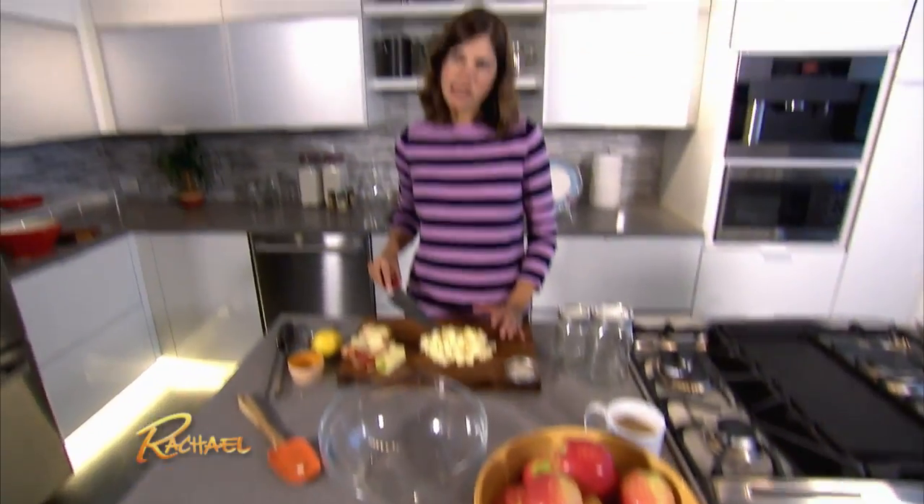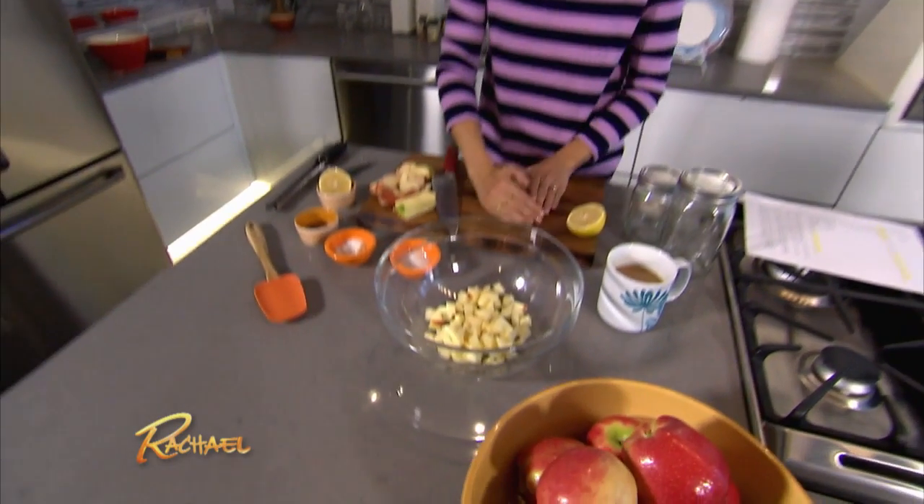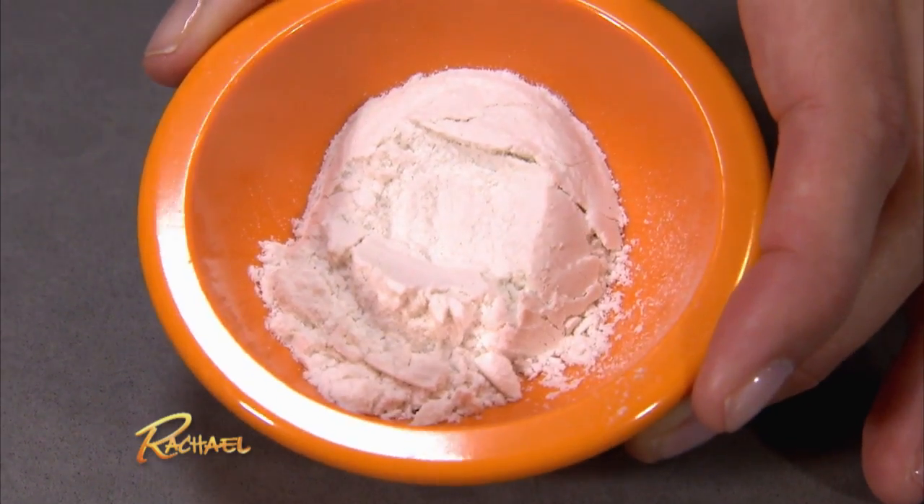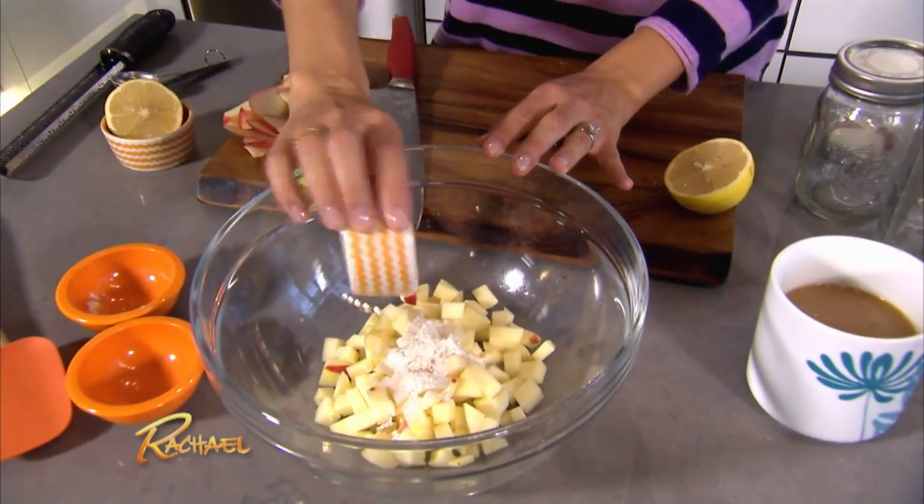I've diced up two apples here. I think it's gonna be plenty for these teeny tiny pies. The rest of the recipe calls for a tablespoon of sugar, a tablespoon of flour, and cinnamon, nutmeg, and salt.